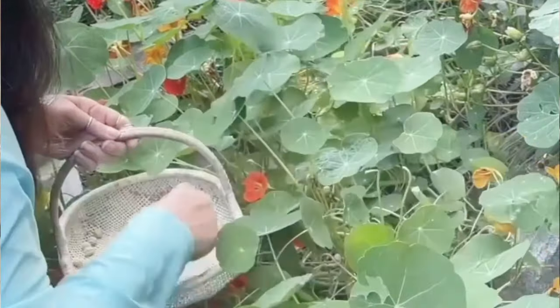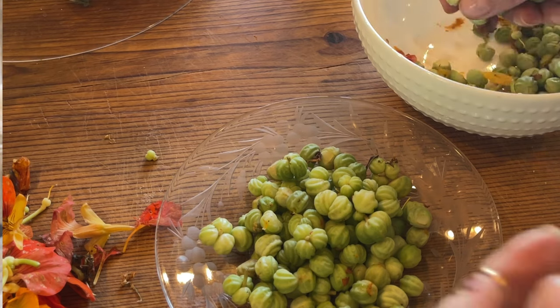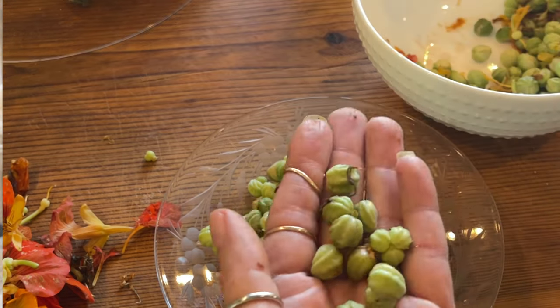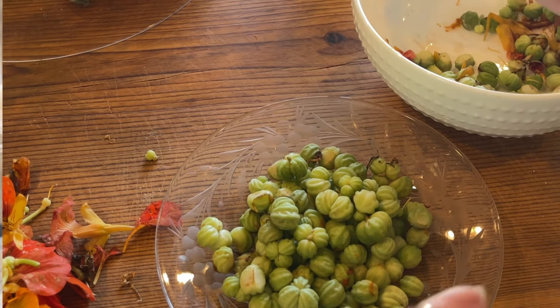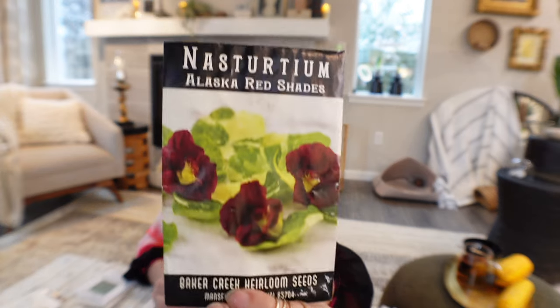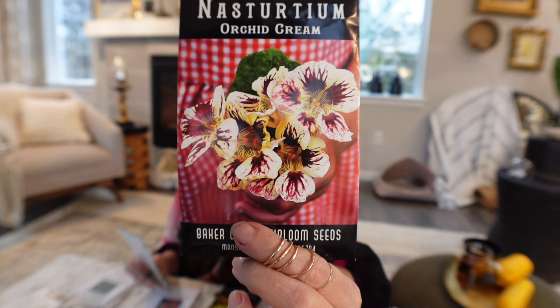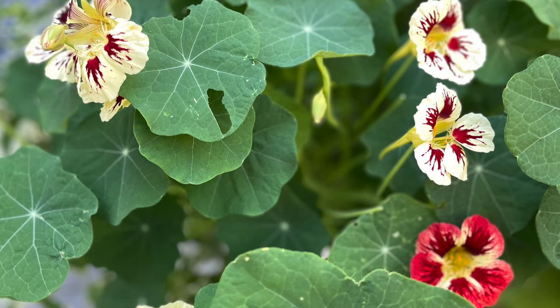My absolute favorite nasturtium is Cherry Rose Jewel — it looks like little ruffled roses, so pretty with beautiful colors. I also really like Alaska Red Shades. I'm growing bush-type nasturtiums this year; I don't want the vining type. I did grow vines one year in my secret garden and they grew beautifully all along — I even harvested the seeds and made capers out of them. But they just take over, so I'm not doing vines this year. Alaska has variegated leaves that are absolutely stunning with that beautiful red. I also had Orchid Cream last year and could not get over how beautiful it is — it looks exactly like an orchid.